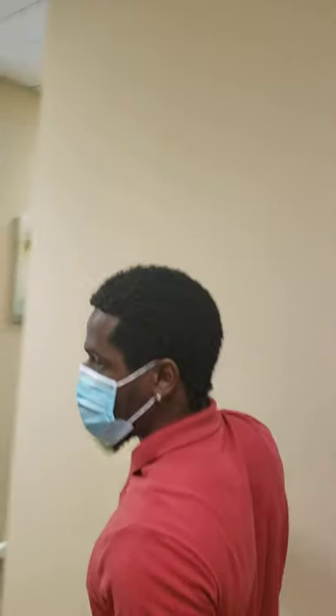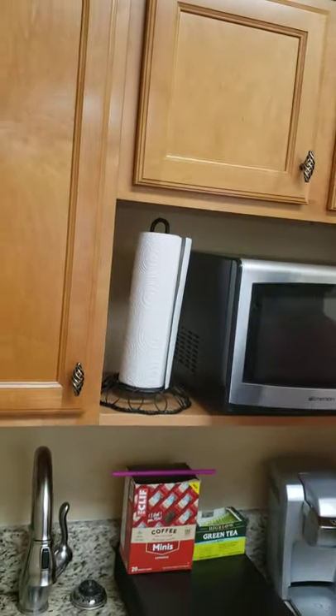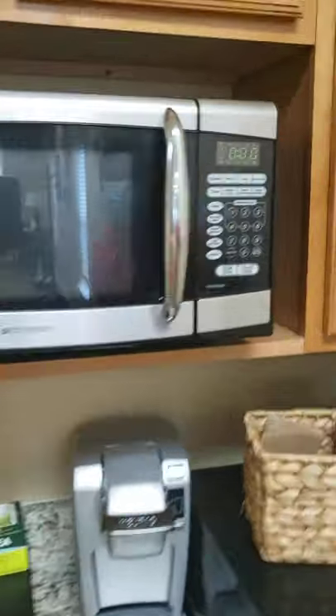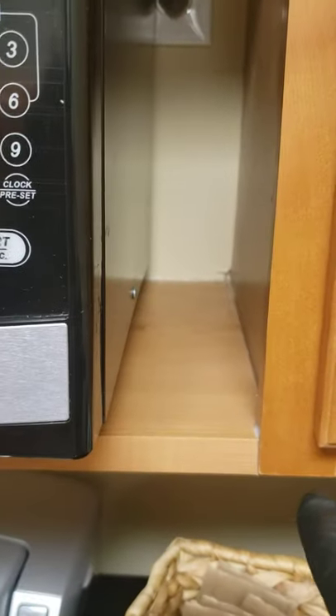When you come by the dust, you take your duster, run it over the top, hold it, keep walking. When you clean the microwave, make sure you hit the top of it as well — it's not too bad, but there's a little dust. If you come to the side, you'll see a little construction dust towards the side and the corner there, so make sure you hit that.